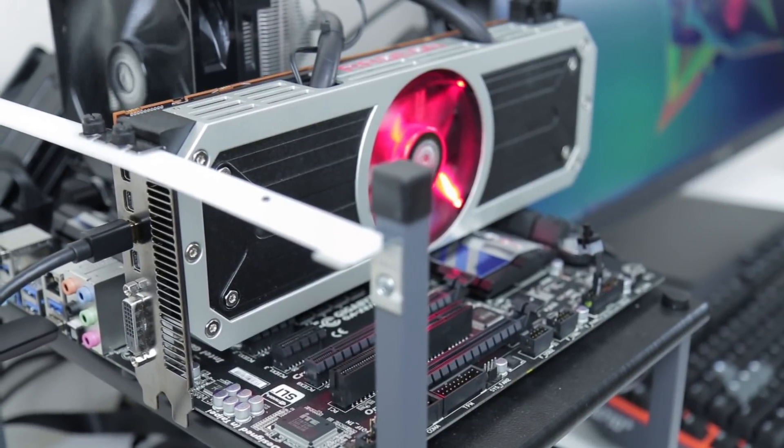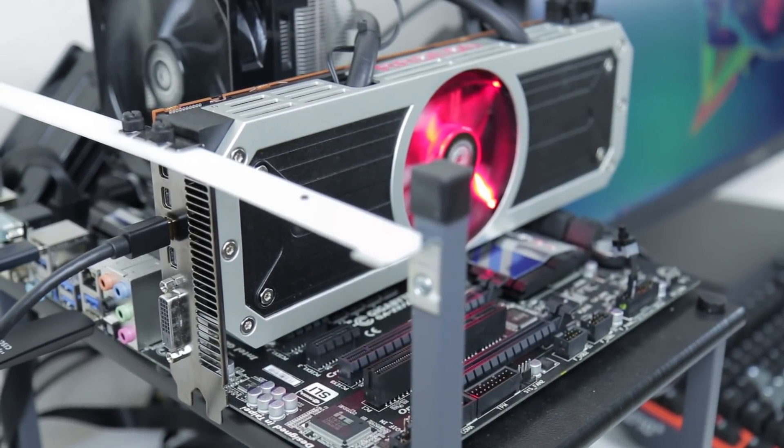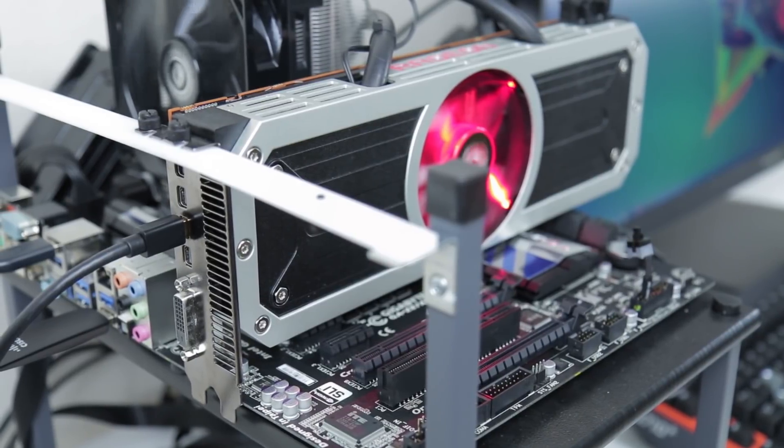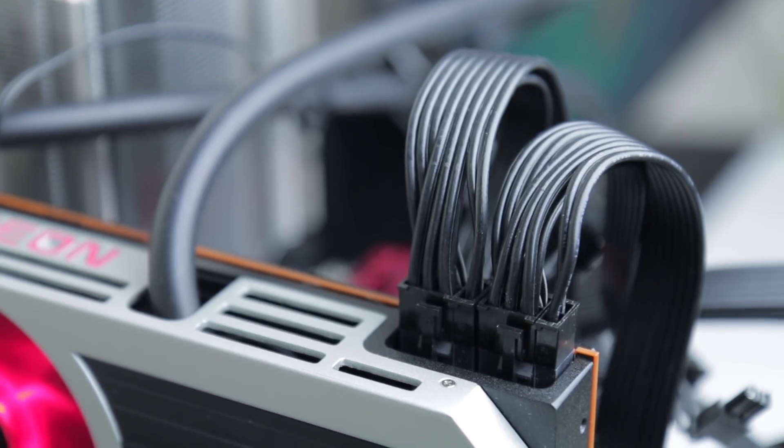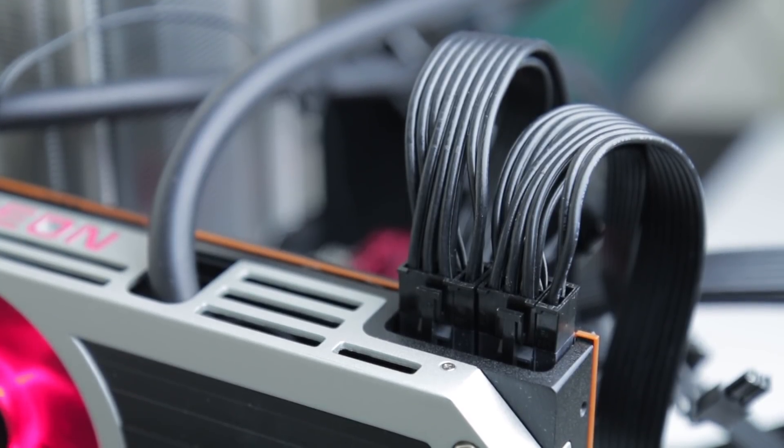Take a look around back and you'll see four mini DisplayPorts, each of which are 4K capable, as well as a dual link DVI. For power you'll need a pair of 8-pin PCIe connectors, and this is one place where you're going to make sure you have plenty of wattage available.